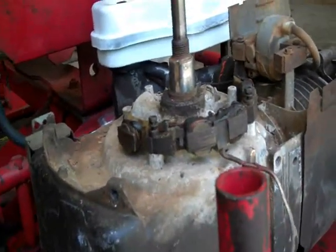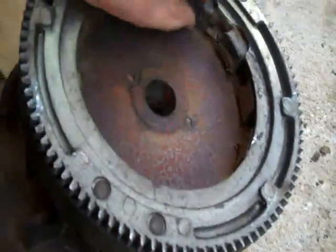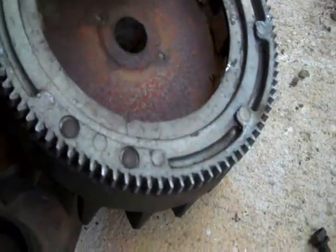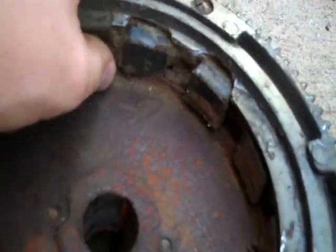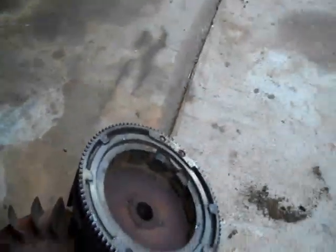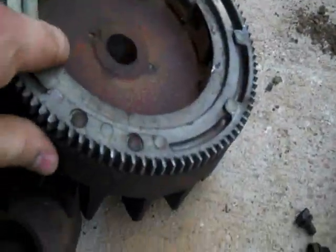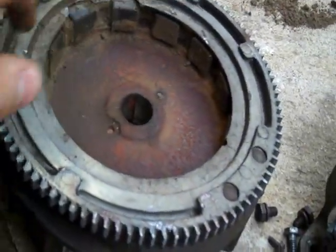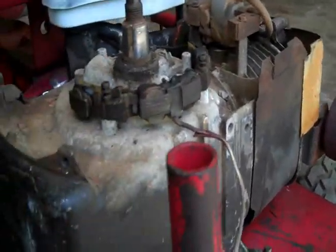Then you put your flywheel back on. Before you do that, you might want to clean out all the dirt and stuff because chunks can build up in there. Your magnets will bust up — like this one right here is busted. The reason that happens is because dirt and moisture gets inside and it just crumbles up in there, eventually chips off, gets caught on the alternator and busts it up. Then you'll think you have a locked-up motor.